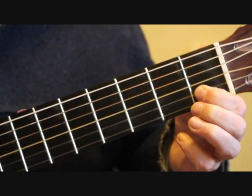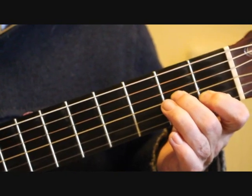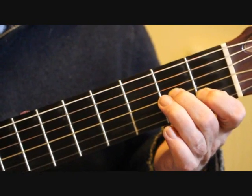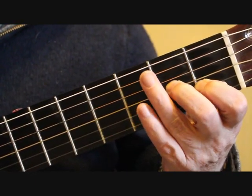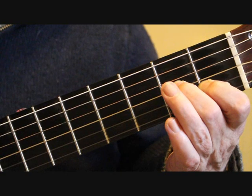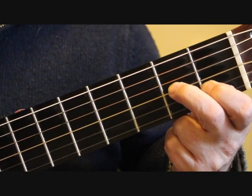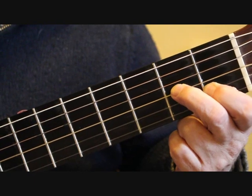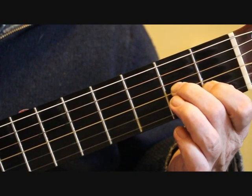Place the first finger on C, first fret, second string, and the second finger on the third string, second fret, A. The last note of bar 17 is the open first string, and now we're pinching the third string and second string together. Then we play three first strings open.